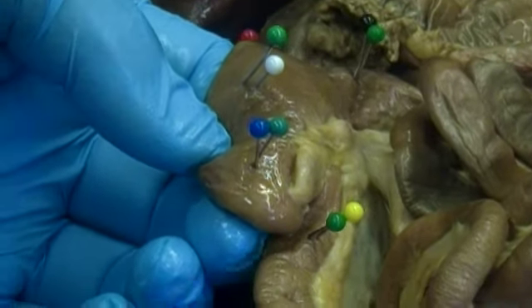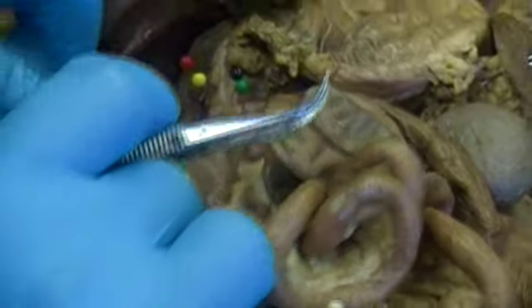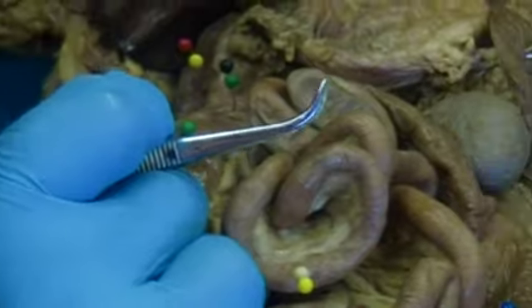The cat doesn't have an appendix, but it does have epiploic appendages. This particular epiploic appendage is very close to where the appendix would be in a human, so if it were pinned I would expect you to identify it as the appendix. Moving upwards, we have this portion of the large intestine going up — the ascending colon, labeled with the green and white pin.